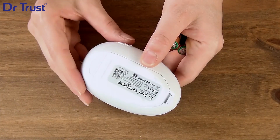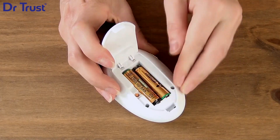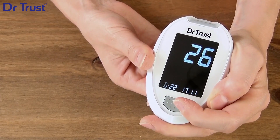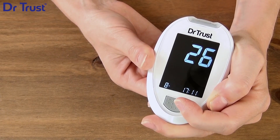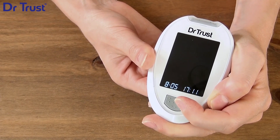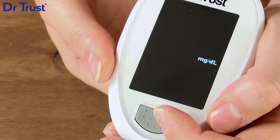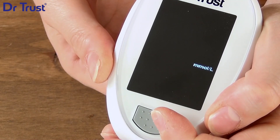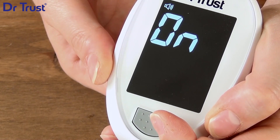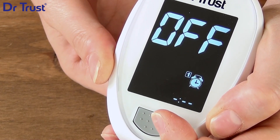Getting started is easy. Just insert two AAA batteries. Then enter the setting mode by pressing the Set button. Set the year, month, and day using the main button to change the number and using the Set button to save and continue. Set the clock format and the time. Choose your unit of measurement and your buzzer settings in the same manner. In the settings menu, you can also access the device memory to delete saved data and set a reminder alarm.